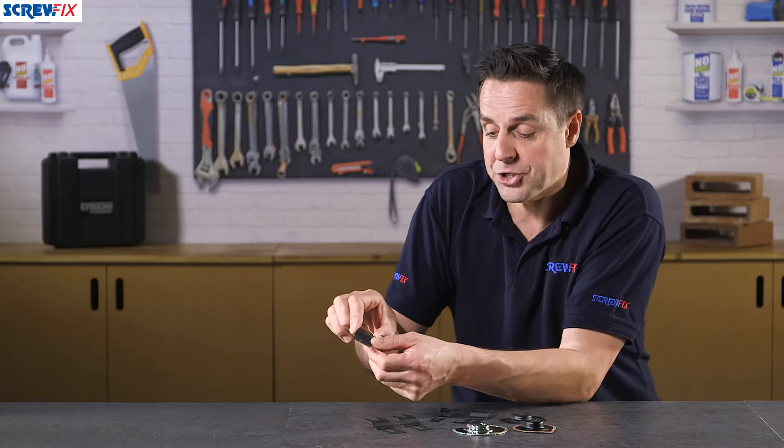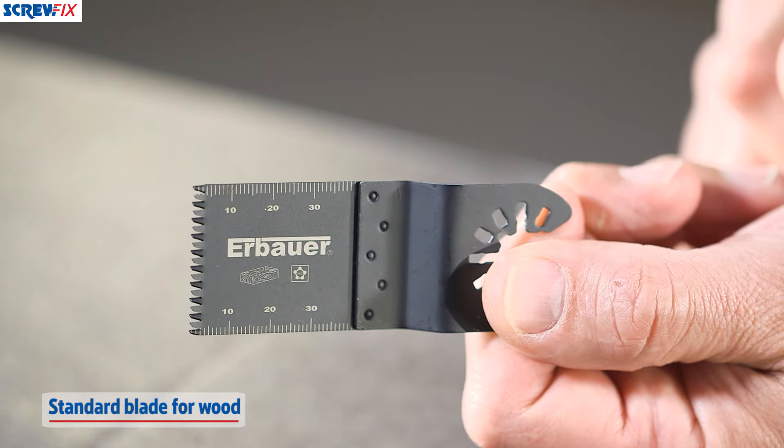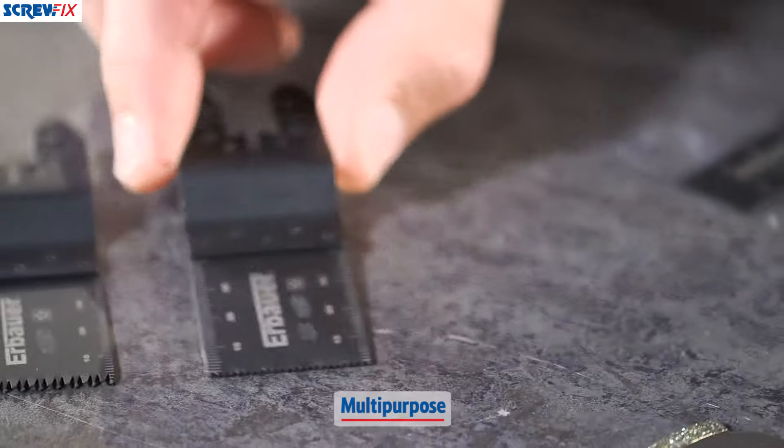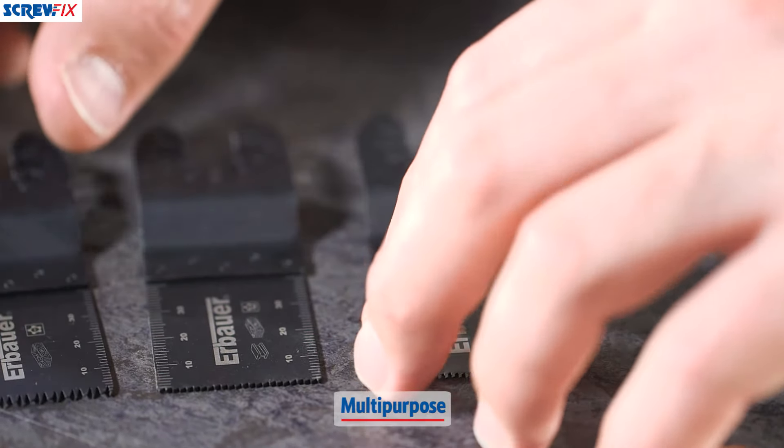We've got a standard blade here which is just for wood, with slightly larger teeth on this one, very good for lots of stud work. And the most popular one comes in a couple of sizes and this is a multi-purpose blade as well, so you can use this for everything from dry lining to plasterboard to metal work to timber.